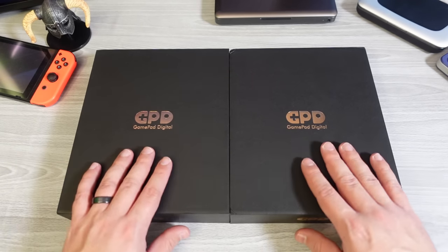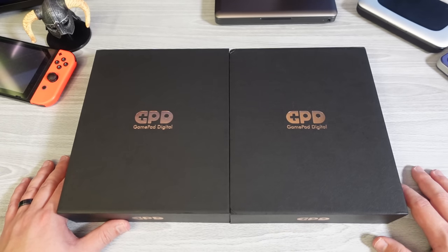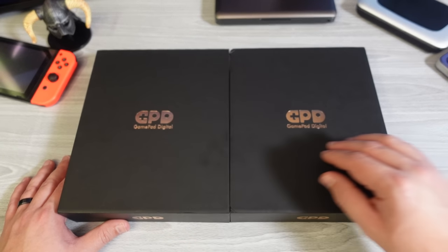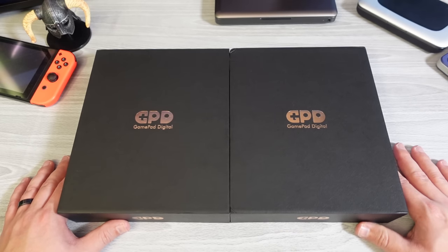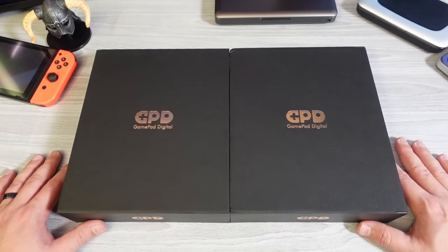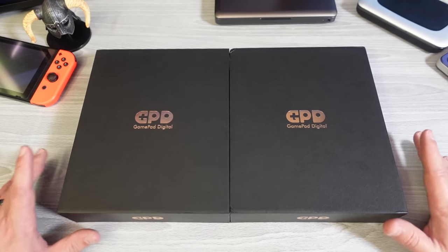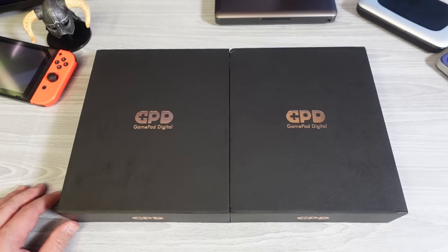Hello everyone, my name is the Fox. This is going to be my unboxing and quick look, quick impressions on GPD's latest handheld, the GPD Win 3. This is GPD's first time releasing a product with two different SKUs. It remains to be seen if this is going to be a thing that happens often. This particular product is a trial balloon because of the new design they've gone with. Before the unboxing, there are some things I want to talk about as an introduction.